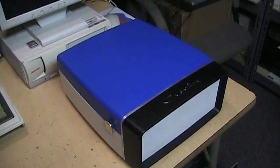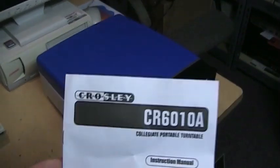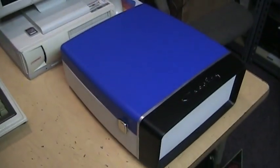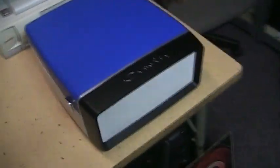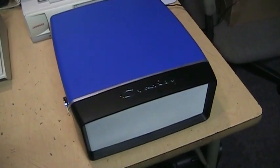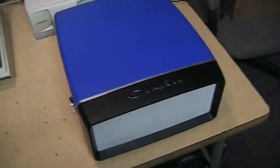Crosley has made a lot of crappy record players but this is not one of them. This is the Crosley Collegiate portable turntable, model CR6010A. It comes in either two-tone blue and white or red and white. You get a metal speaker grill with two 4-ohm speakers for stereo sound, and they have good-sized magnets so despite the small size they have pretty decent sound.